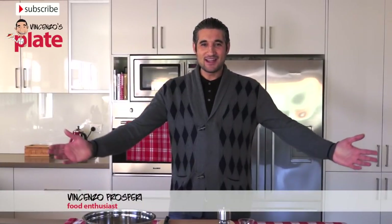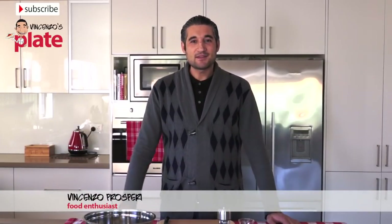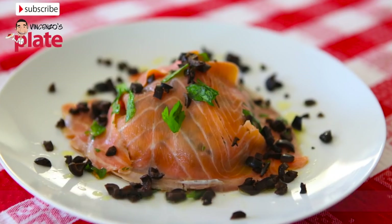Hi and welcome to Vincenzo's Plate. In this episode we are going to make Vincenzo's Plate Smoked Salmon Salad. This is an amazing, healthy, delicious salad.